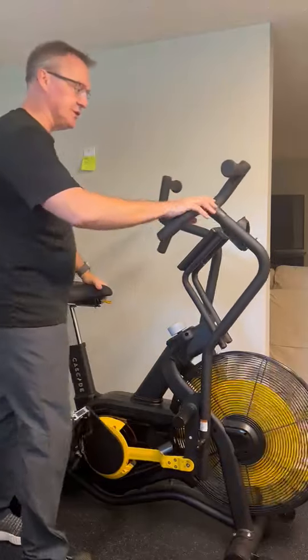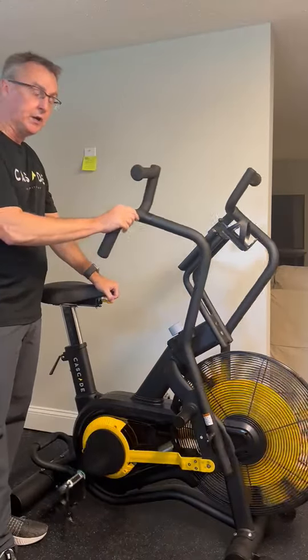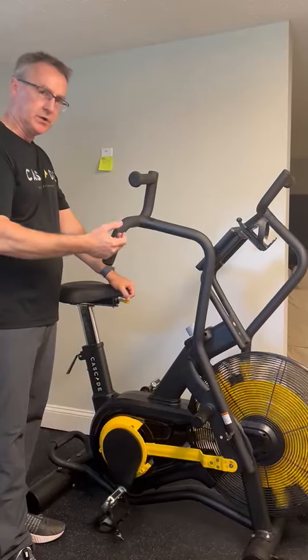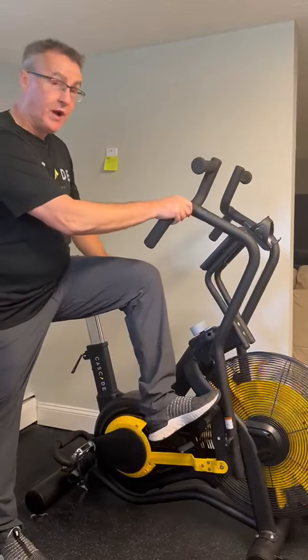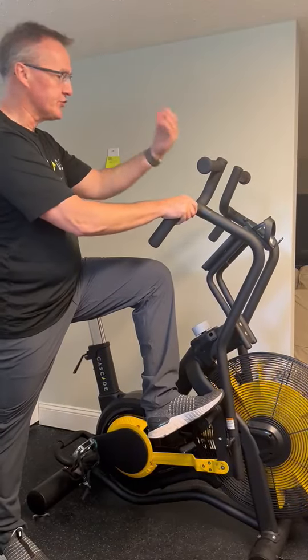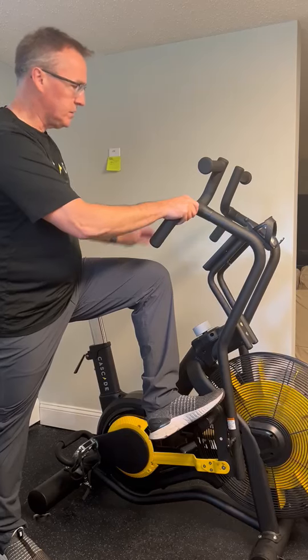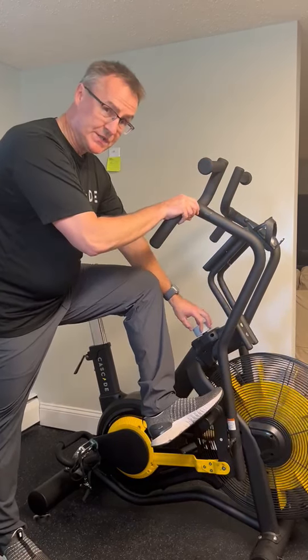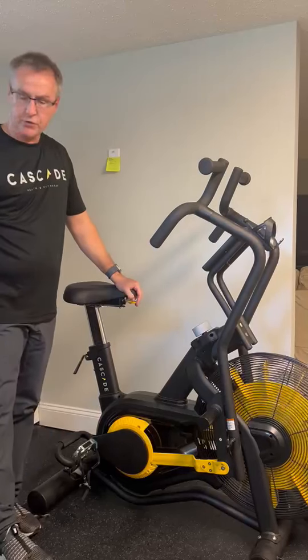If you think about this in just your own individual workout, because you're able to change so much, you'll end up staying on the bike longer. If you think about it in a class setting, you can have an instructor do in-saddle, out-of-saddle, upper body isolation, mixed resistances — just like you would in a traditional spin class.